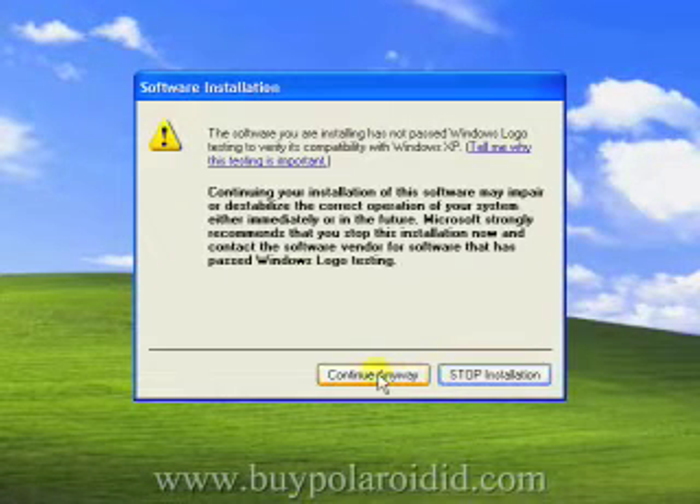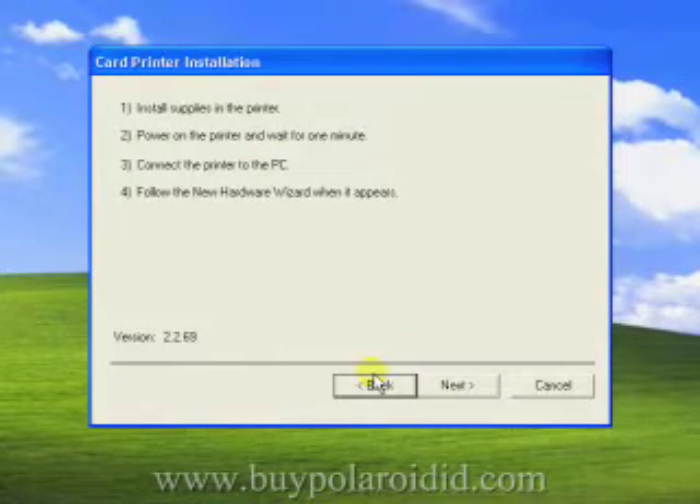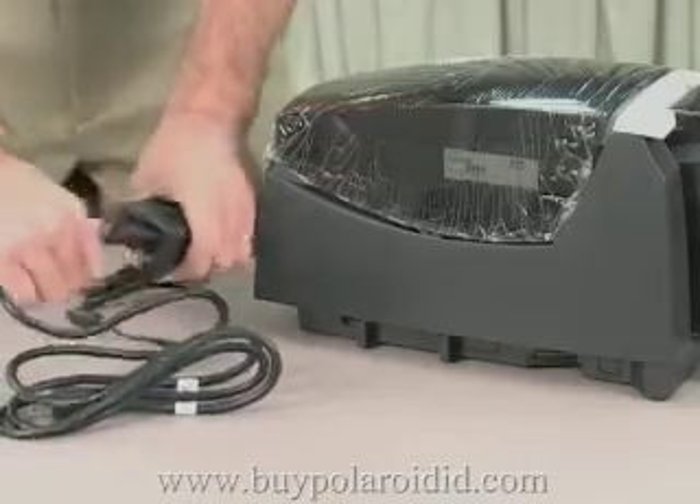A message will appear warning about the Microsoft logo certification. Click Continue Anyway. At this stage, the driver installation program is ready to detect the printer.